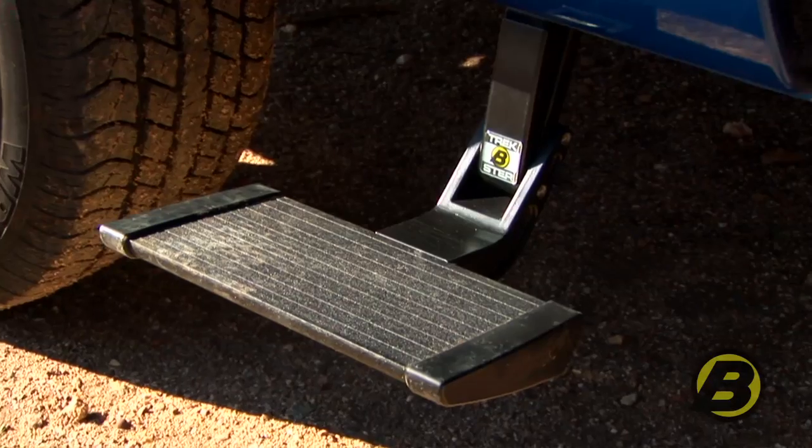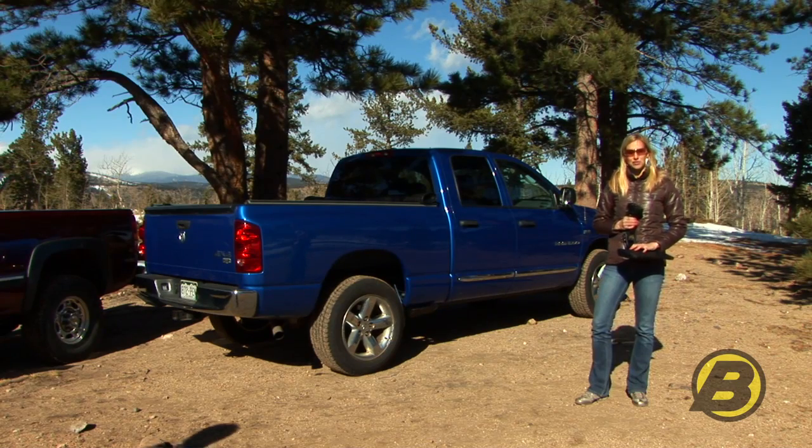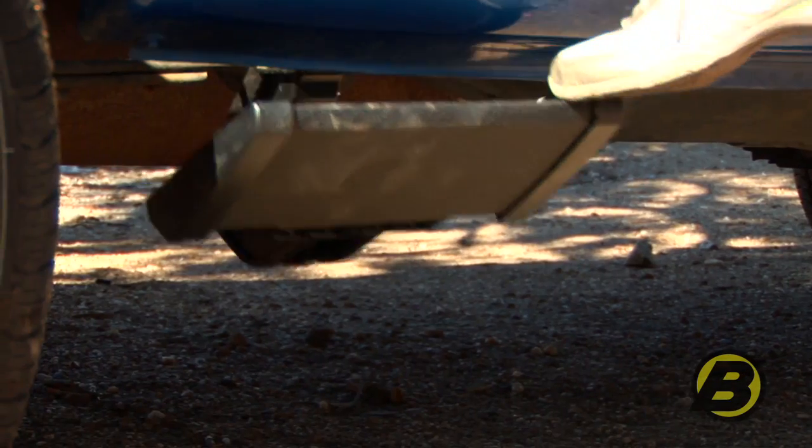Hi there, I have Bestop's brand new product, the Side Mounted Trek Step here with me. It mounts to the side of your truck bed and lets you easily access tool boxes and gear in the back of your truck bed.